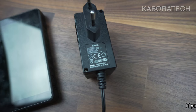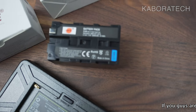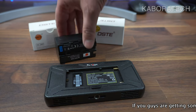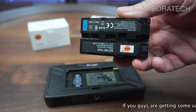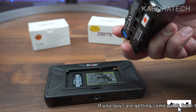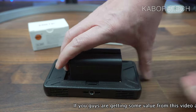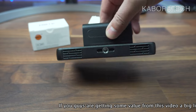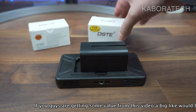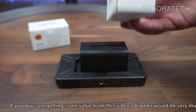This is where you connect a power supply if you wish to use it at home without batteries. For batteries, I also bought these from Amazon — they're 5000mAh and I paid around 35 euros for a set of two. They work really well; I'll leave the links in the video description.